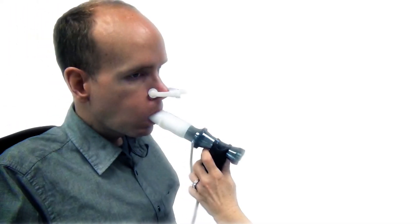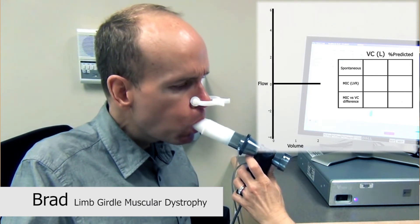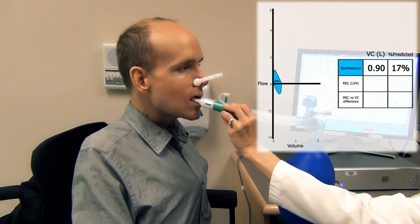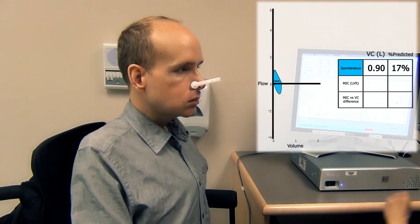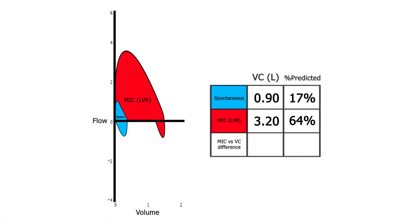To assess the clinical benefit of LVR bag therapy, measure and compare forced vital capacity with and without the LVR bag. Brad's forced vital capacity without the LVR bag is 0.9 litres, 17% of predicted normal. The forced vital capacity is then repeated using the LVR bag. Brad's MIC lung volume is 3.2 litres, 64% of predicted normal.